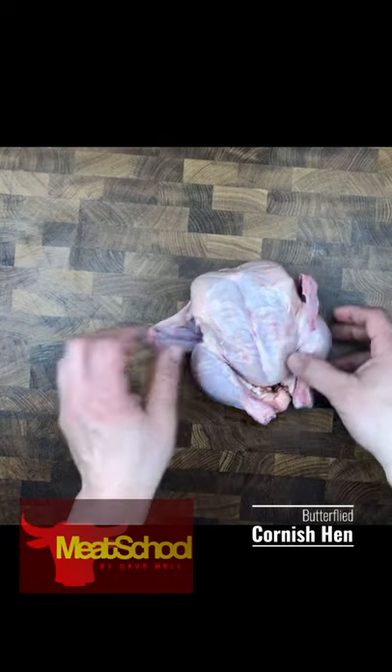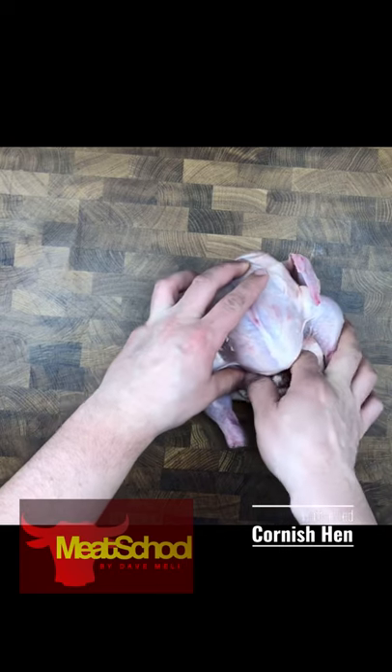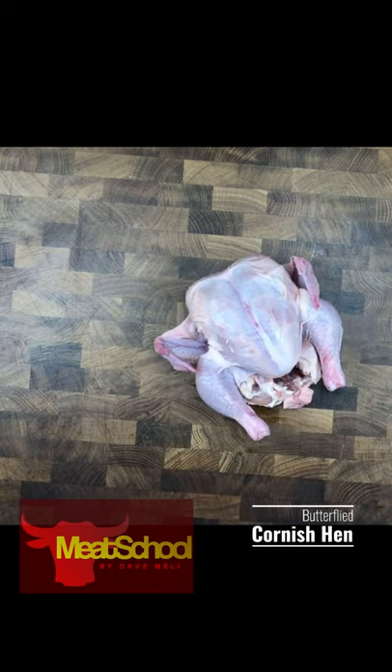Welcome to Meat School. Today we are going to be butterflying a Cornish hen. A Cornish hen is just a tiny chicken — it's a 28-day-old chicken.